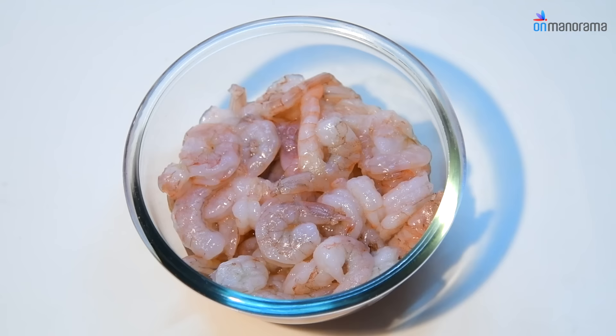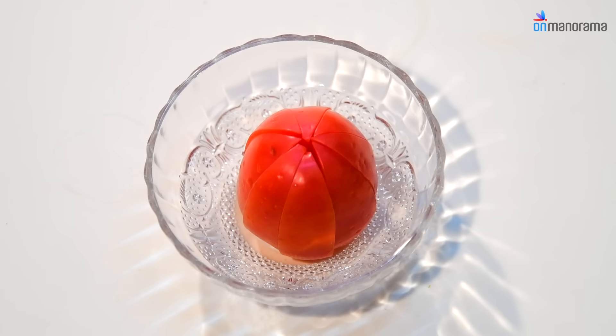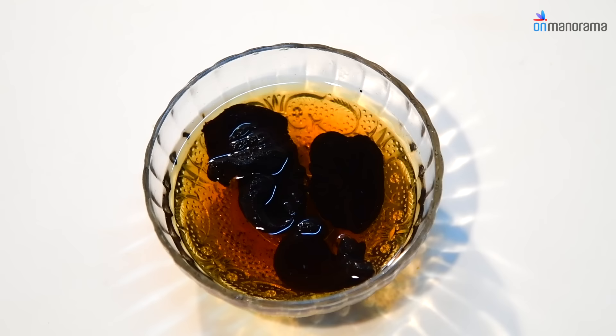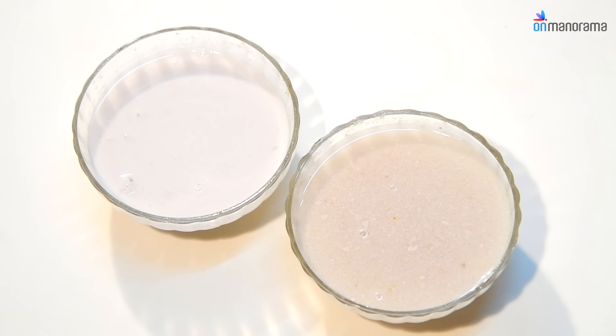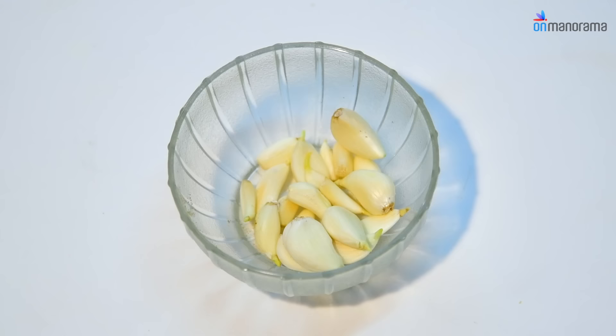Prawns Curry ingredients: 1.5 kg prawns, 1 cup sliced onion, 1 tomato, 2 tsp Coriander Powder, 1 tsp Chilli Powder, 1 tsp Turmeric Powder, 3 pieces of Kokum, 1 cup Thick Coconut Milk, 1 cup Thin Coconut Milk.